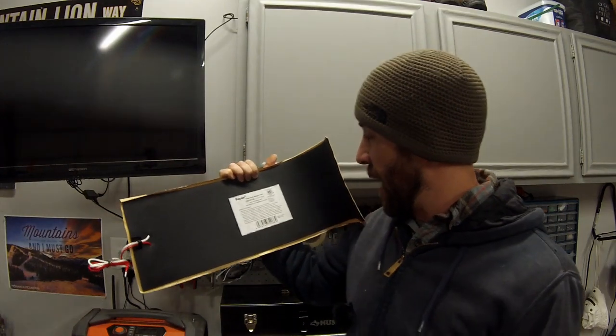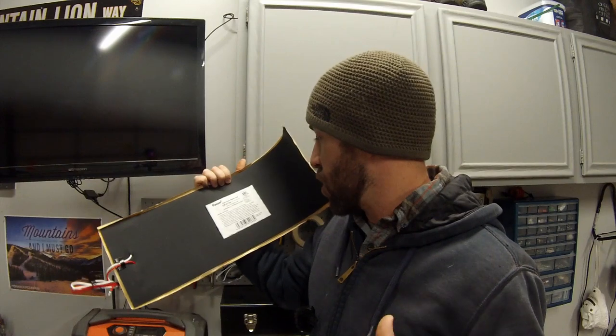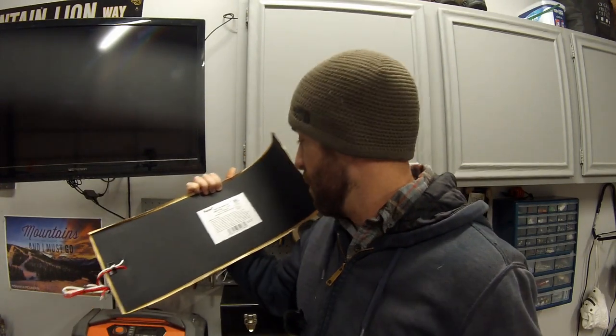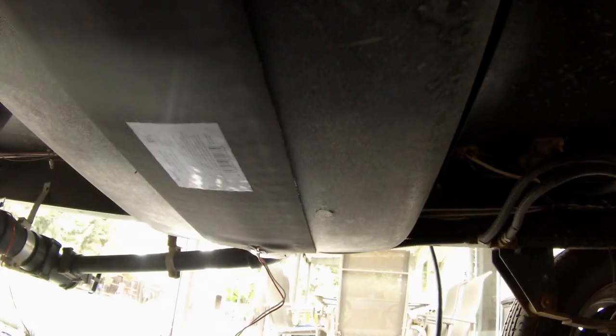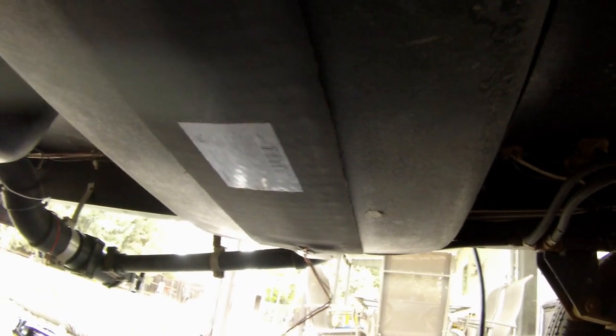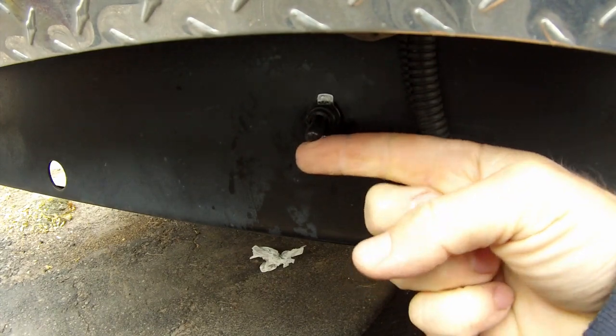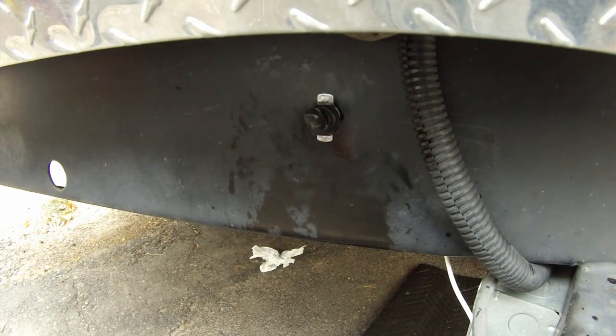With these tank heater pads, they say you can actually go all the way down to zero degrees and they'll keep your tank between about 45 and 65 degrees Fahrenheit. What's cool about these is they have a built-in thermostat, so you can directly wire them up to electricity without a switch and they'll kick on whenever it drops below that temperature. Or what I'm going to do is install a little switch so I can control when I turn them on.